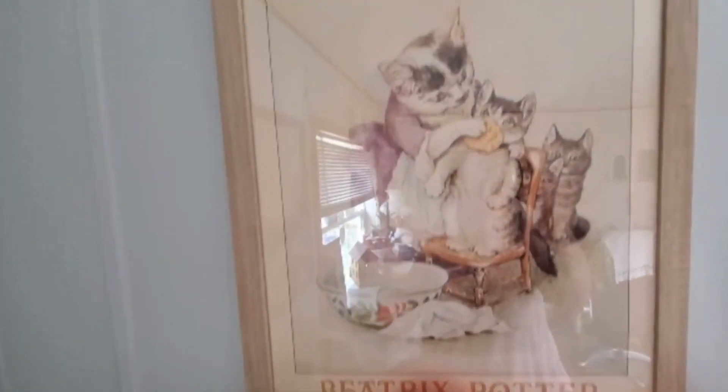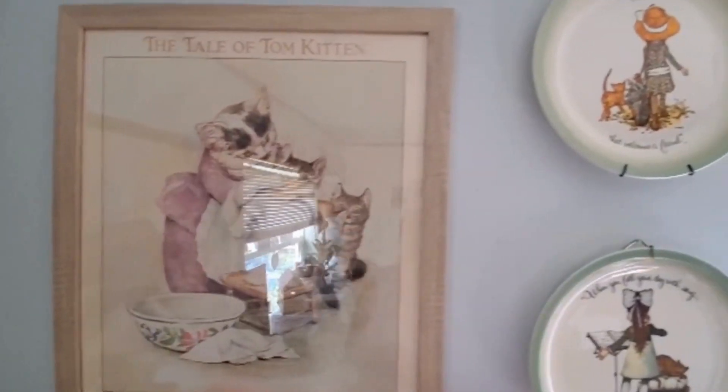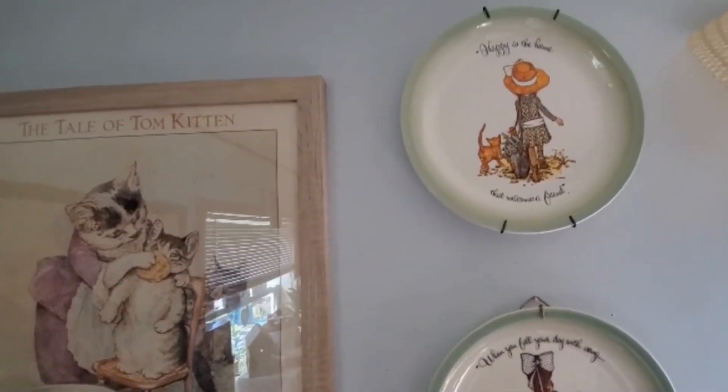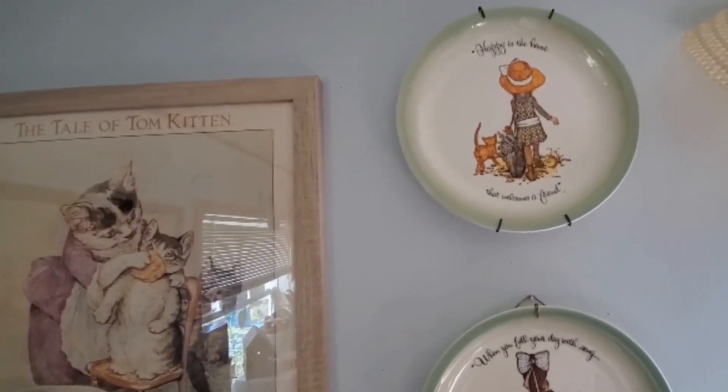Here's one of my calico animals — I love collecting calicos by the way. I put this basket here, and then I have my Beatrix Potter poster picture up — this is Tom Kitten. Look at the color of the plates that I won at the auction at the conference.